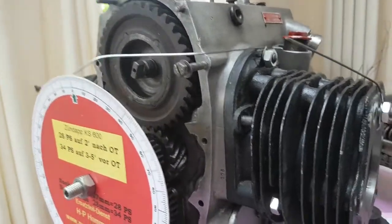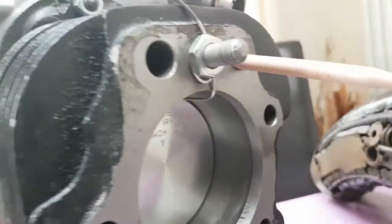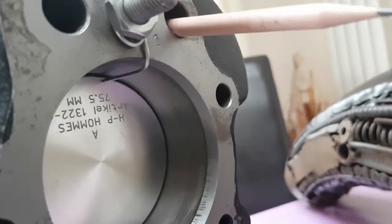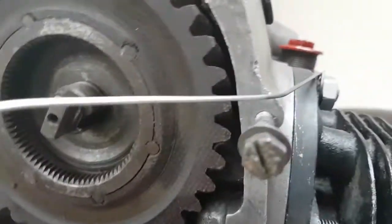This video shows you how to find the most accurate top dead centre using a degree wheel. First, you need to put a stop on the piston — a piece of stiff wire. We're obviously going to be gentle with this one. You've got the degree wheel mounted down here on the crankshaft, and the marker wire up there.